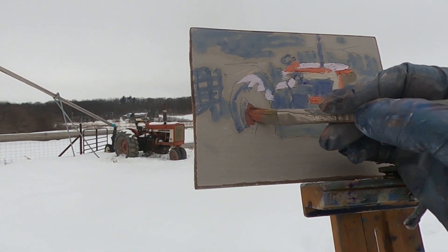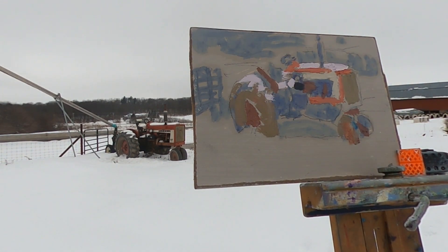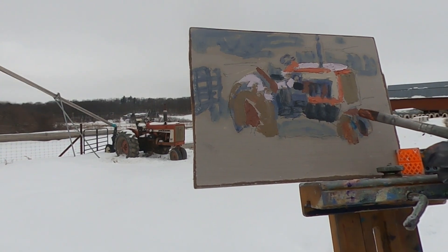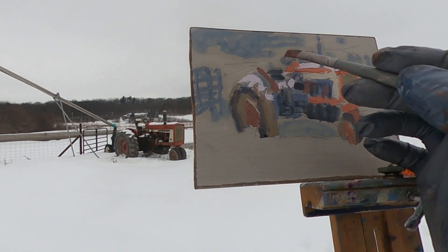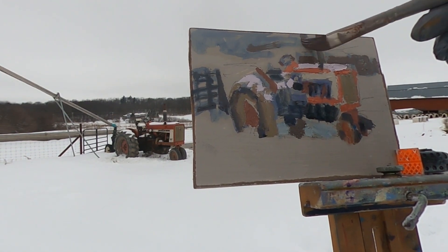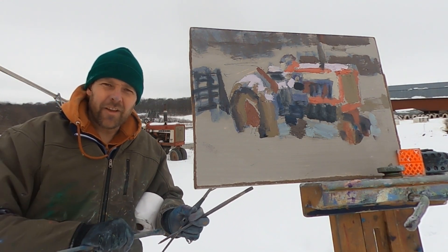See you later. Bye-bye. I washed my brushes right before I came out, and they got a little frosty.